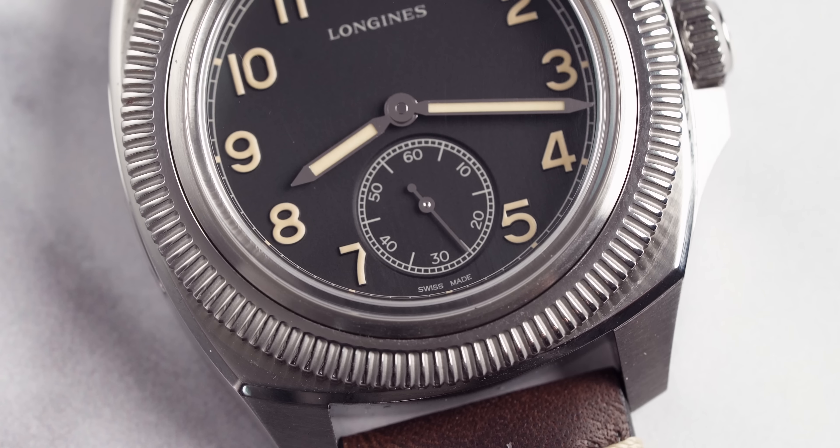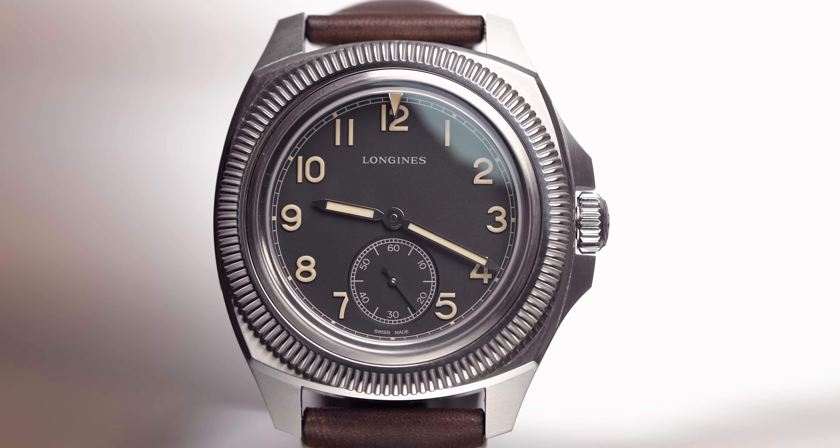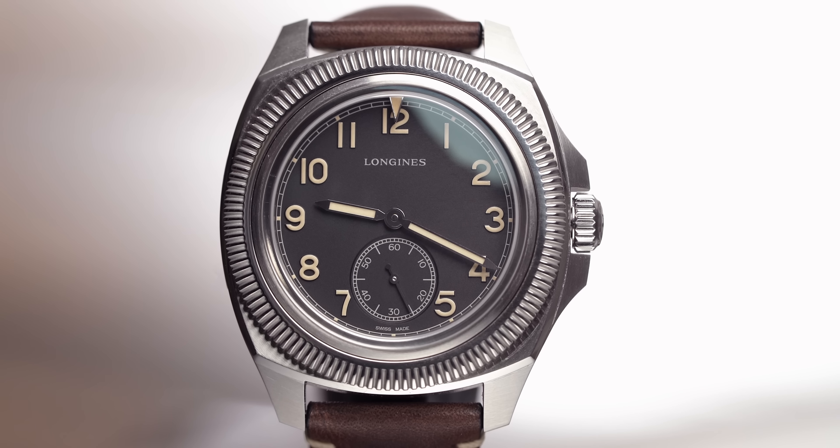Let's get into the dial of this watch. The dial is what you would expect from a pilot's watch — it's big, it's bold, it's bright, it's easily readable, and that is a key point within this watch. It is easy to use, easy to read. That is a pilot's watch at its core.